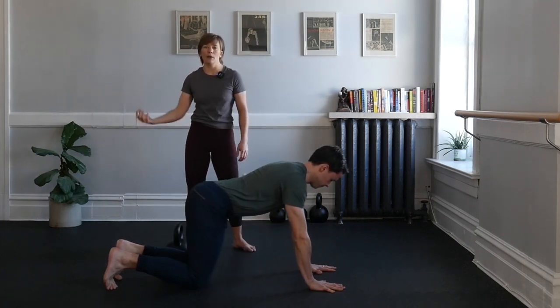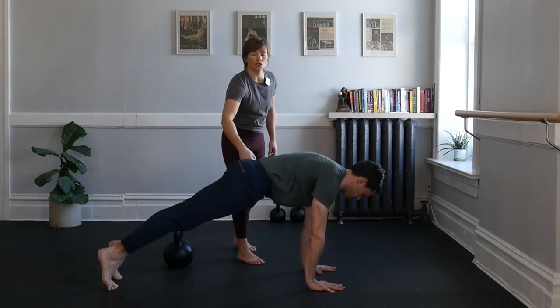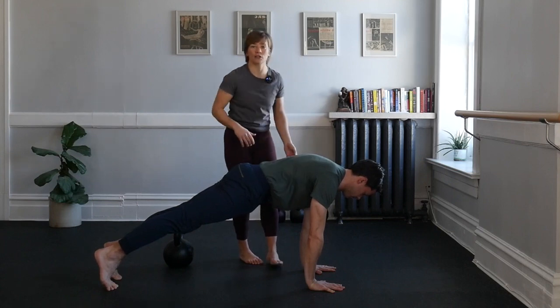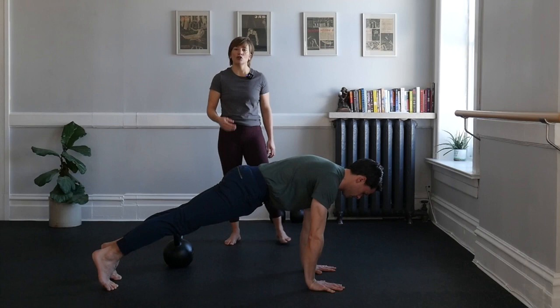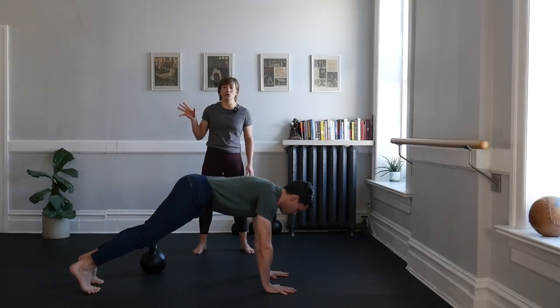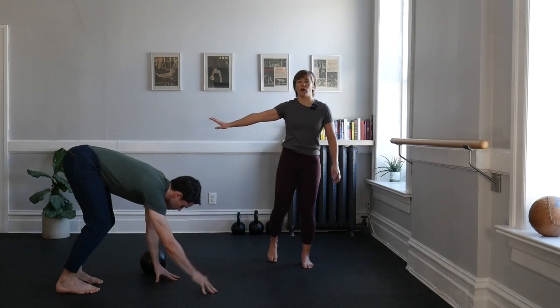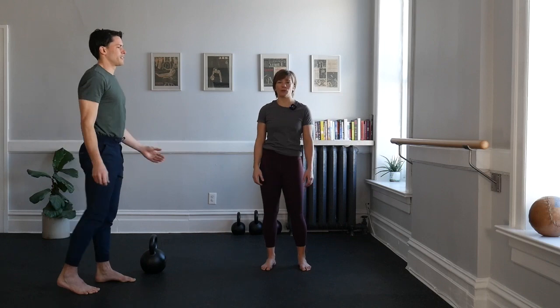Let's do that one more time. Pull yourself up into that plank, tucking the hips under, squeezing, pulling the shoulders down, engaging those lats, breathing behind that shield. This time, tilt the tailbone towards the ceiling, lifting the hips, pressing back to that hinge, walking up. Give yourself a little time shaking it out in between.